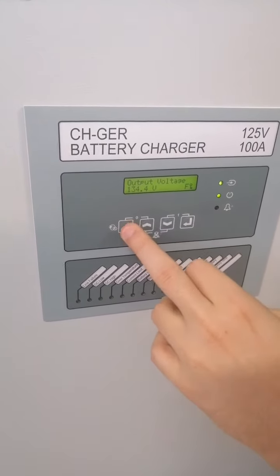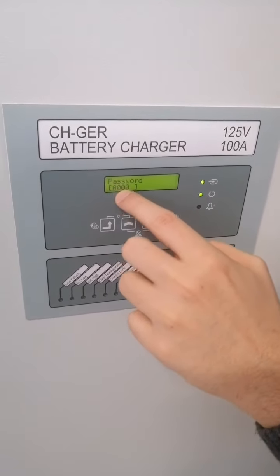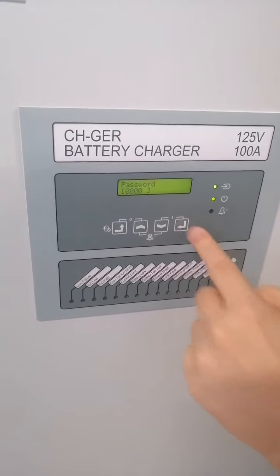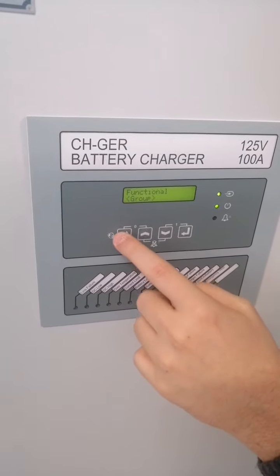To make a change in the menu, you should go to the Functional menu and enter the password. The default password is zero zero zero zero zero. Once you press Enter, the password is on and you can make any changes you want.